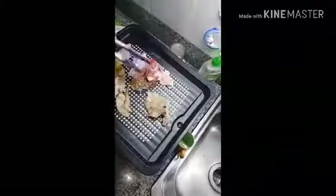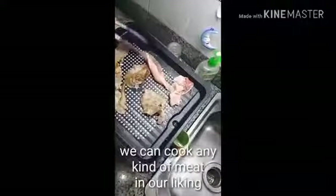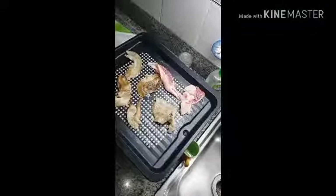I'm going to show you what I'm going to do. Hello! Welcome to Susan Vlogs! And today, we are cooking ourselves some meat.